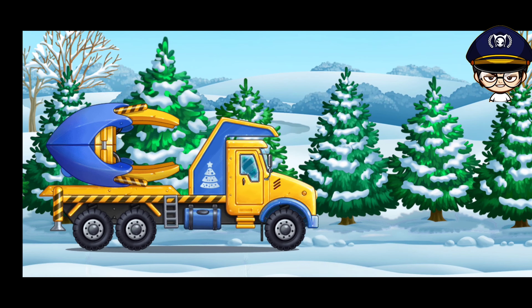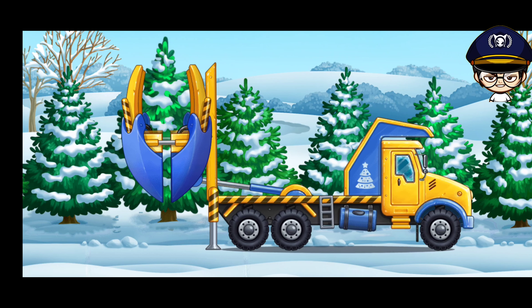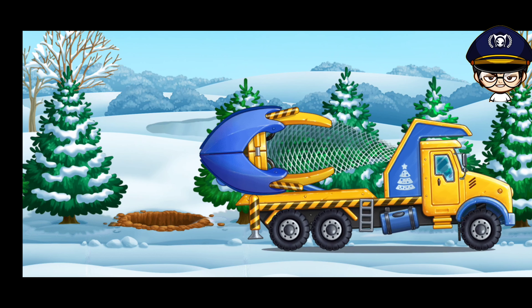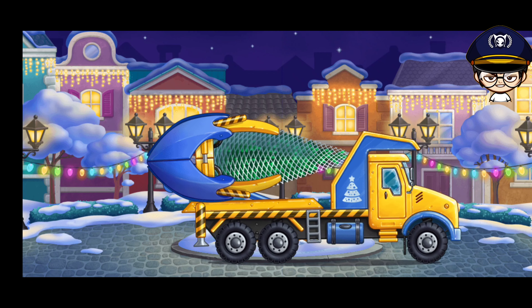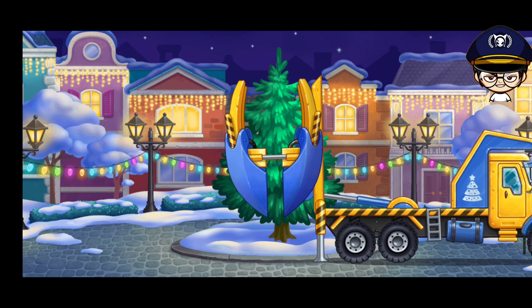Let's dig out the biggest fir tree for the celebration and plant it on the central square. Wonderful! Now the citizens of the city have a fastened Christmas tree. Let's go!